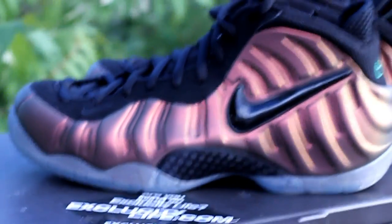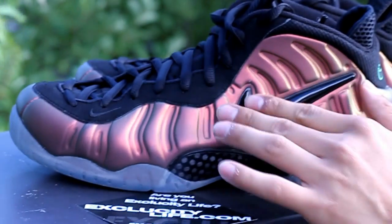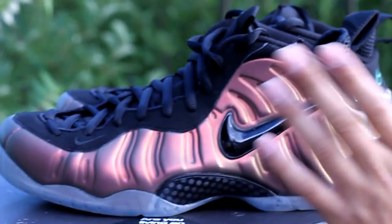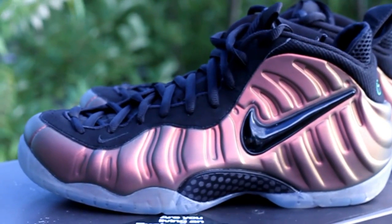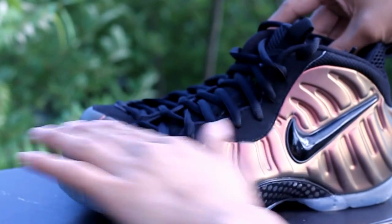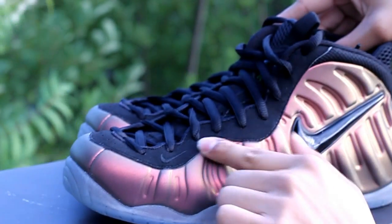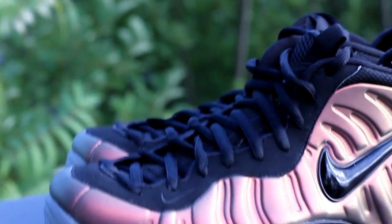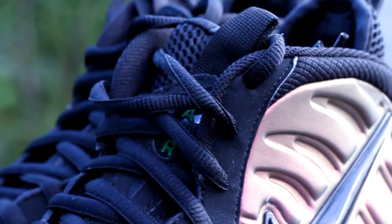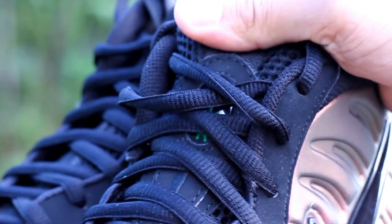The Foam Positive Pro model features a big gel lace swoosh on the side. This one is in black, as you can see. On the upper of the shoe, you have a nubuck all along the eyelets of the shoe, with a black swoosh embroidery right here. The shoe also comes with black laces and a black sock booty.